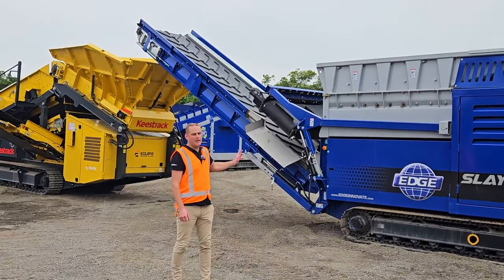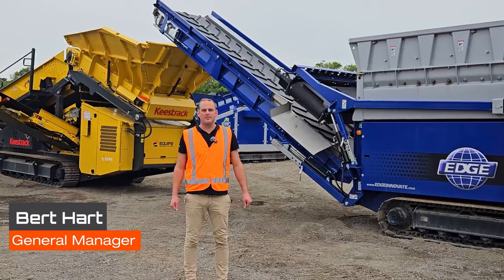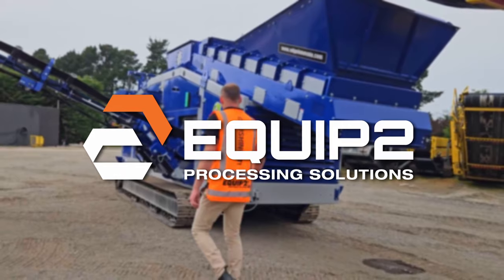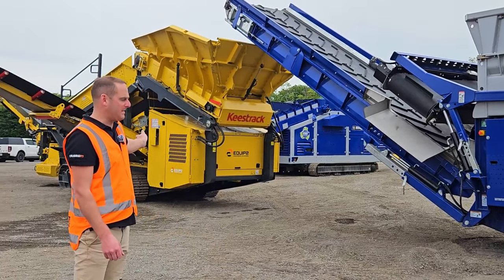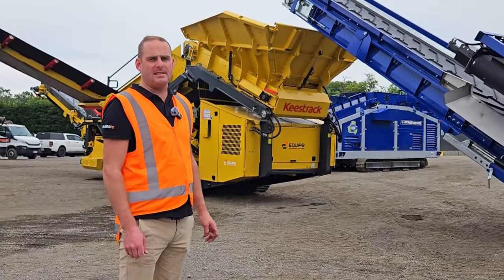Hello and welcome. Just showcasing a plant set up for doing C&D waste. My name's Bert Hart from Equip2. Today we're showcasing the Slayer XL and the Keystrak K5 with the Binder Co. Screenbox and the MC1400 density separator.